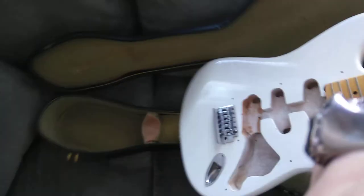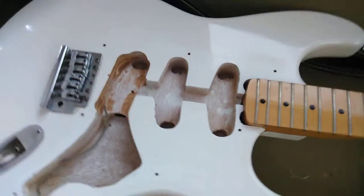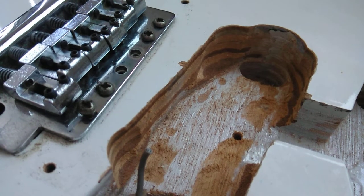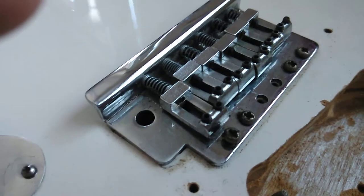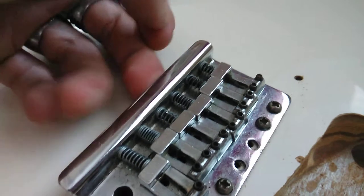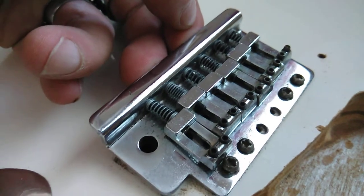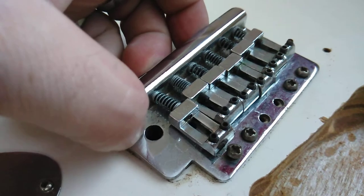I've got some stuff in the mail coming and some ideas — I'm open to suggestions. Pulling the body out here, I'm going to work with this body. Aesthetically, I've never had a white guitar out of everything I've ever owned. Checking it out — it's just layered pressboard, nothing fancy. The bridge is junk, but I do like this little lip on it; I don't really see that on anything else.